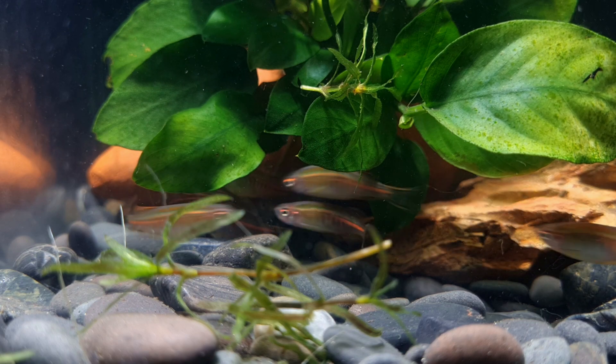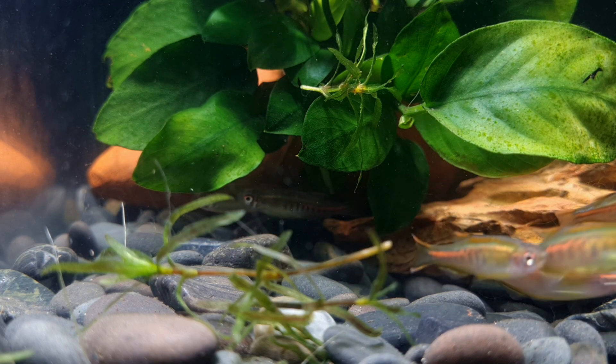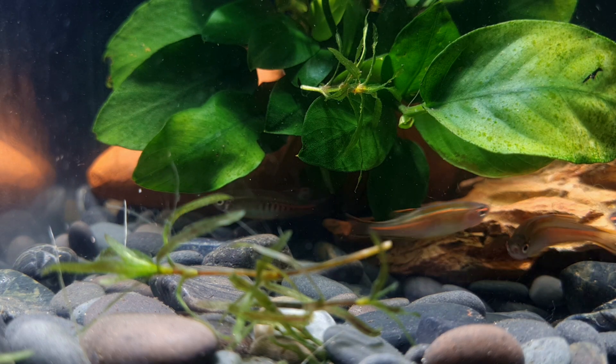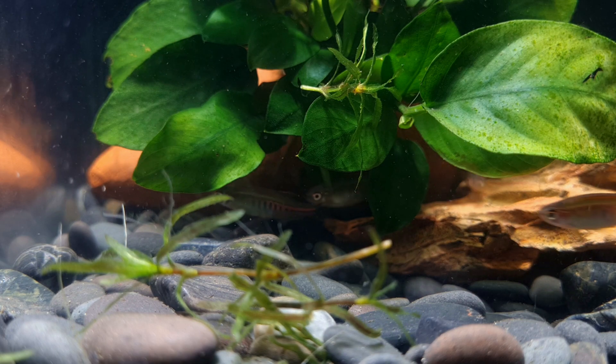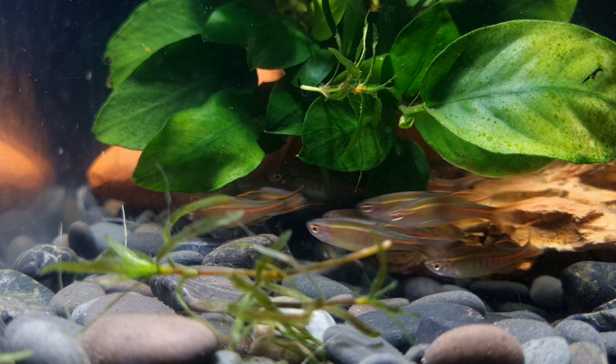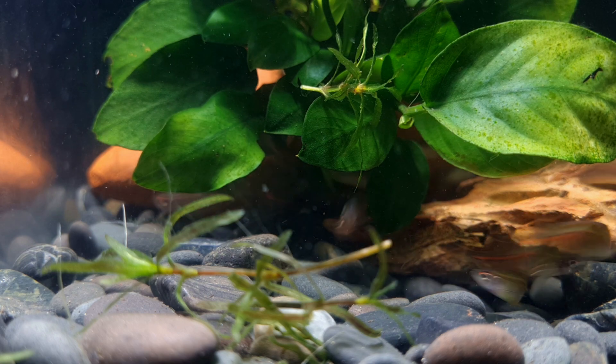The anal fin displays a white line across it. The glow light danio originates from the river Mogong Chung and the surrounding small rocky streams in Myanmar in Southeast Asia. This species seems to prefer small hill streams with substrates of gravel and different sized rocks, but does not seem to contain much, if any, vegetation.